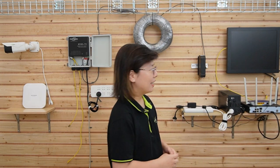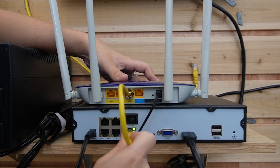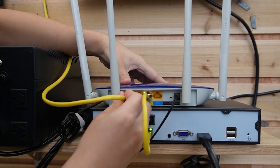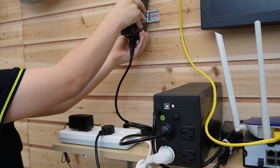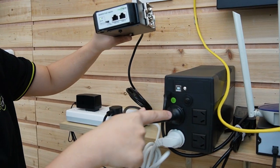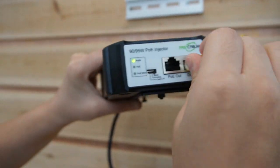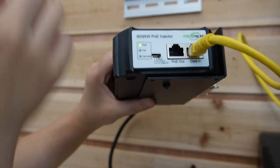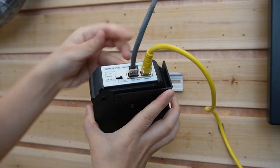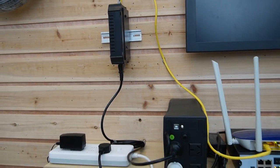Let's do the connections together. First, I'm going to use a short patch cord to connect the router to the NVR. Then I'm going to use another ethernet cable to connect the router to our 90W PoE injector. The indicator light is on because I already plugged it into the UPS. Now I'm going to plug it into the data input port, and for the PoE output port I'm going to use the 100-meter ethernet cable. This side is all set — mounted back on the DIN rail.